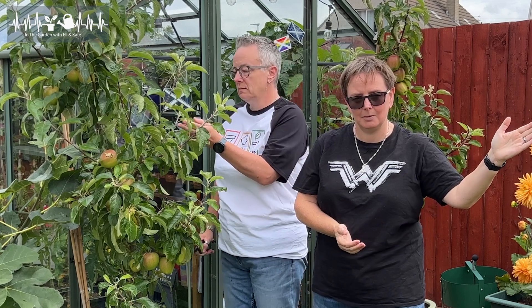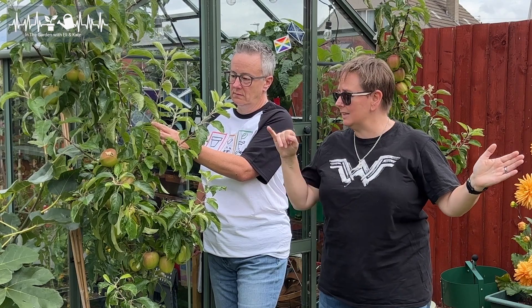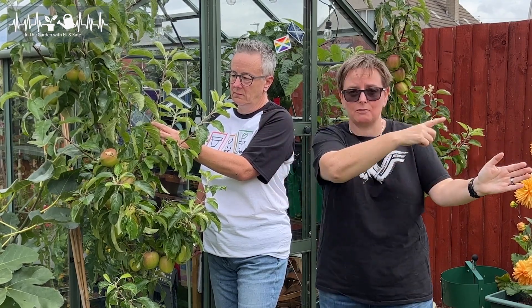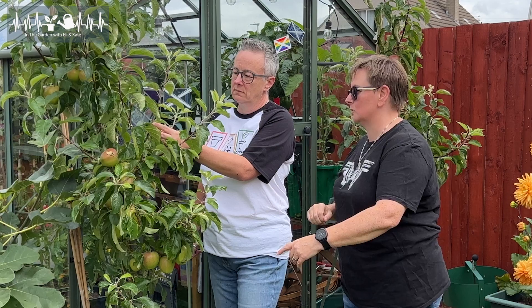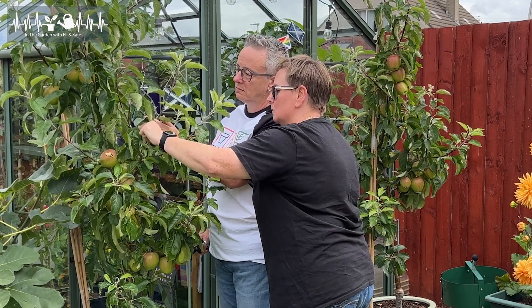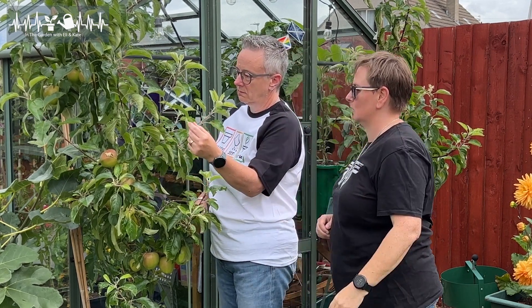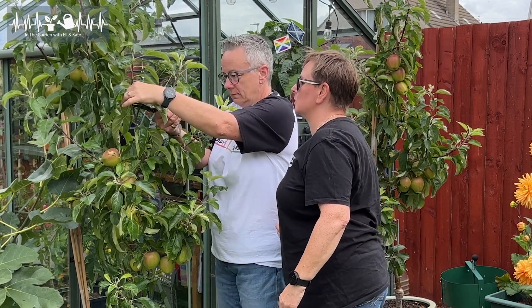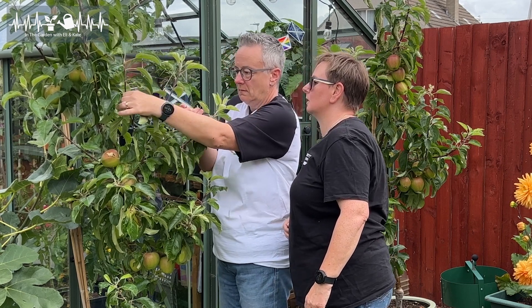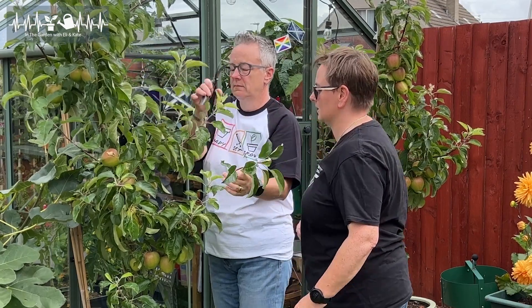As we said, that one has developed other arms coming out. Here's the difference: your main branch coming out from the stem, you're going to take that to three buds or leaves above that basal cluster. These extra branches that are coming out of that one, we're going to take them really, really close in — to just one bud or leaf. So we're going to look at where that's coming out, you'll see the knobbly bit again, and we're going to take that to just the one bud or leaf. And remember which way round your secateurs are — blade on the inside, blade towards the living tissue.